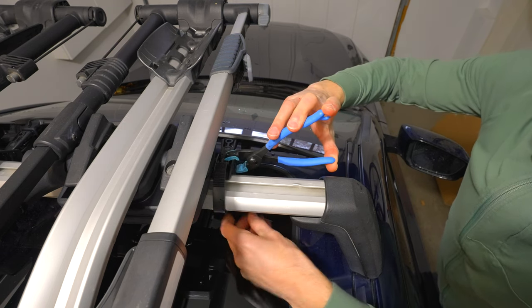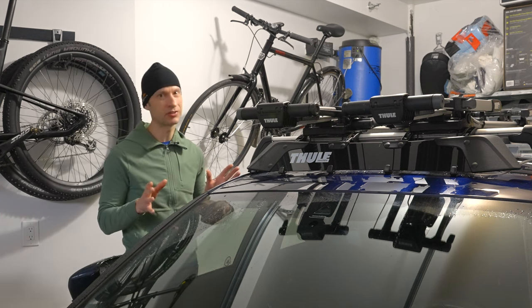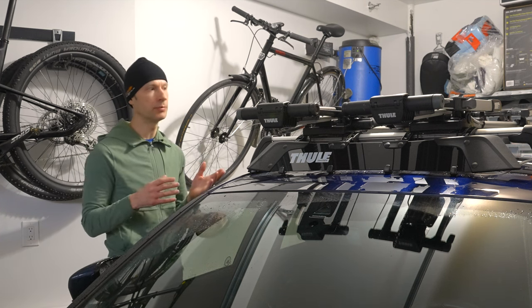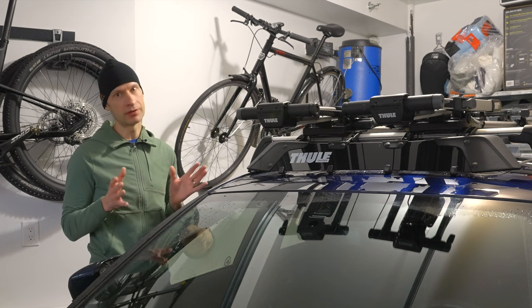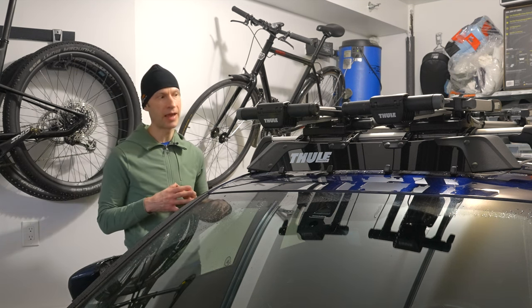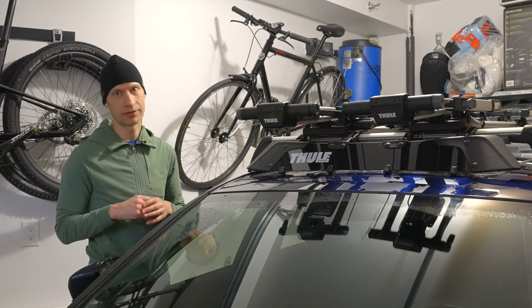This isn't a huge issue if you plan to put the air screen on your car and pretty much leave it there. But if you're looking for an air screen that's easily removable and you want to take it on and off regularly, then this is not the wind deflector for you. You should look for something that has a better mounting or latching system.